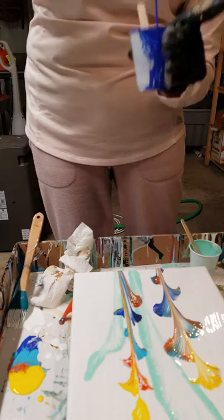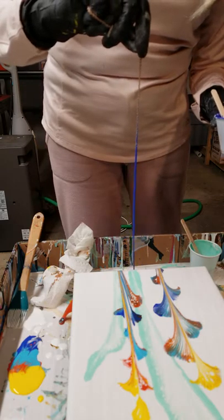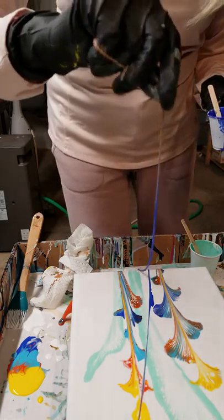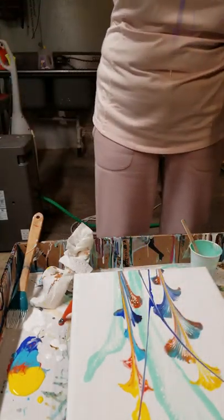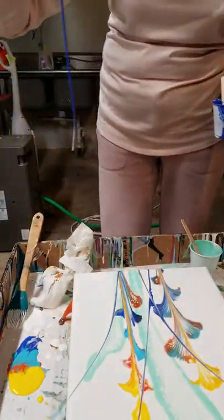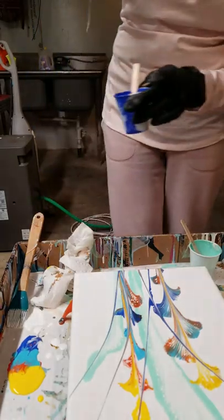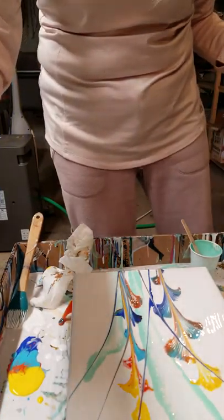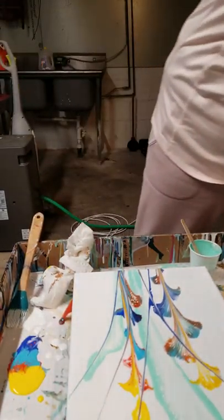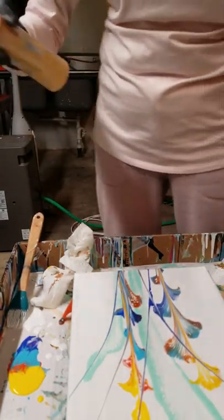Now we're going to do the butterfly because we don't need much more here. I do like to take the chain in my paintings and make some lines real quick. Now I'm going to go with my shorter chains and do my butterflies.